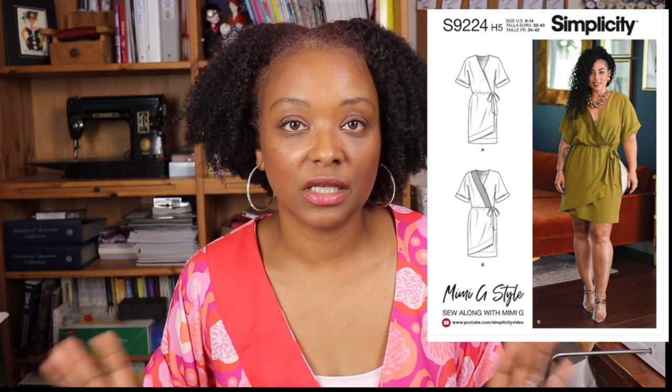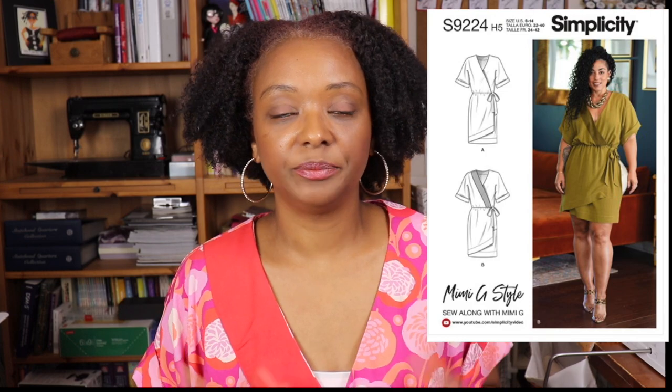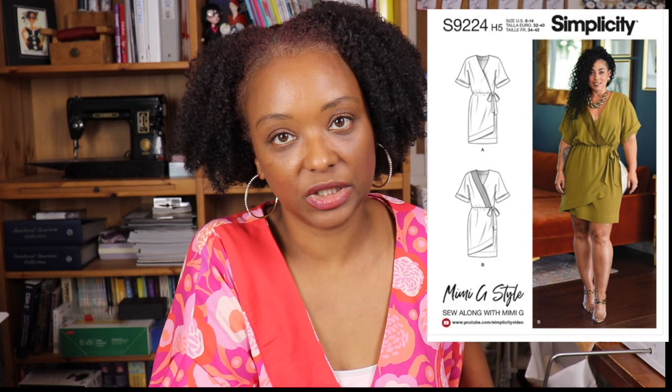Today I'm here to share my review of Simplicity by Mimi G, pattern 9224. This is a really fun sewing pattern and it's a true wrap style — not a faux wrap where you just have the look of a wrap dress, but a true wrap style. It has side ties on the inside and then you wrap it around to the left side with the big tie on the left. So if you like wrap styles, this is a good pattern for you.